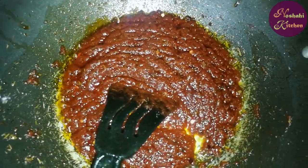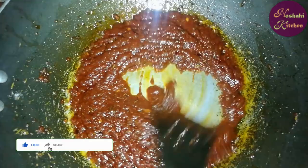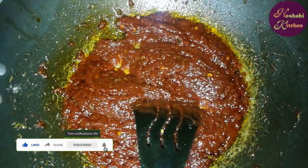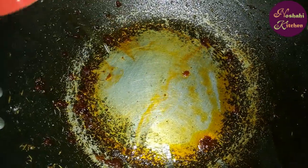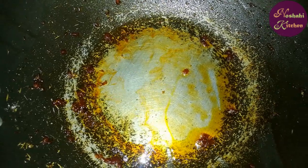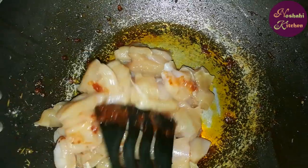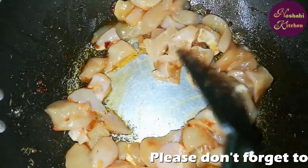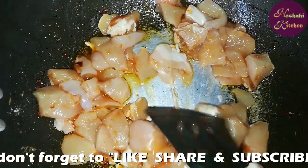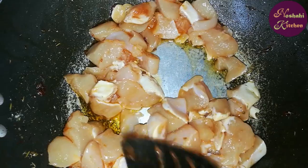Add the sugar and add the chicken. Add 2 tbsp of oil and add the chicken so that the pepper powder will be colored. We will add more oil. The chicken will change color. We will add all spices and a little more.